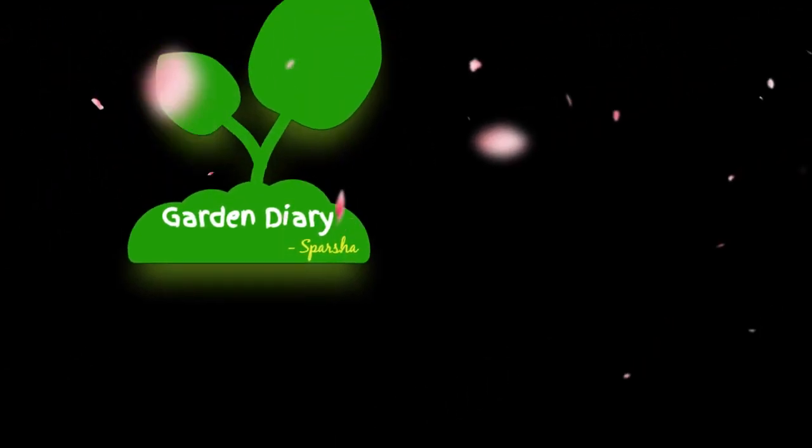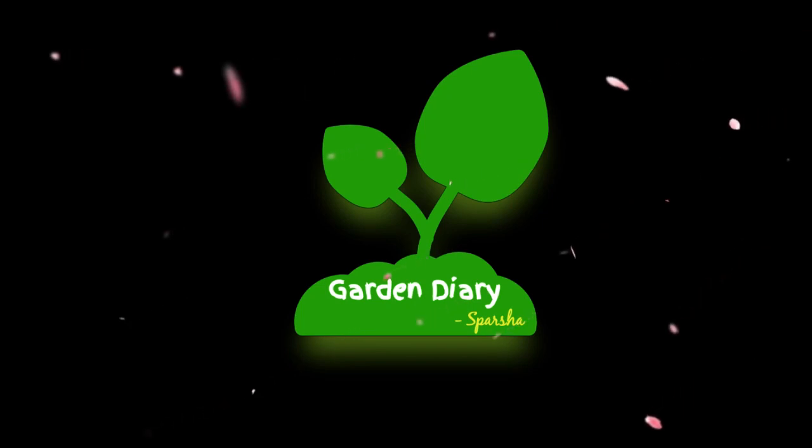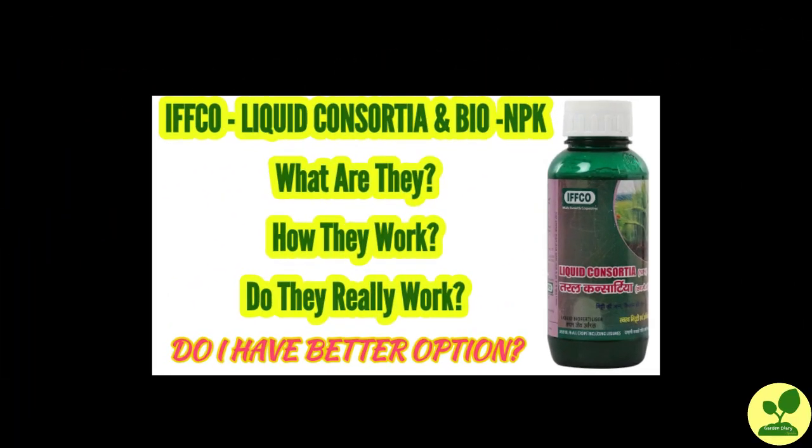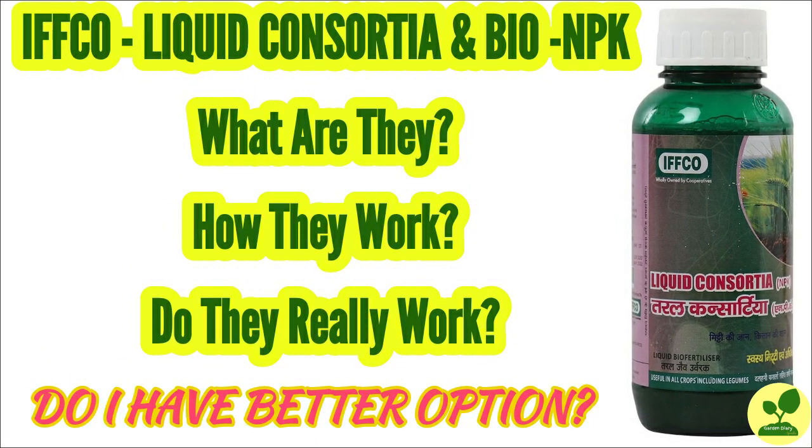Hello friends, welcome to Garden Diary of Spotshow. Today, as you have seen in the YouTube thumbnail, I'll discuss about IFCO liquid consortia and other bio NPK — what are they, how they work, do they really work, and most importantly, do I have a better option than that?